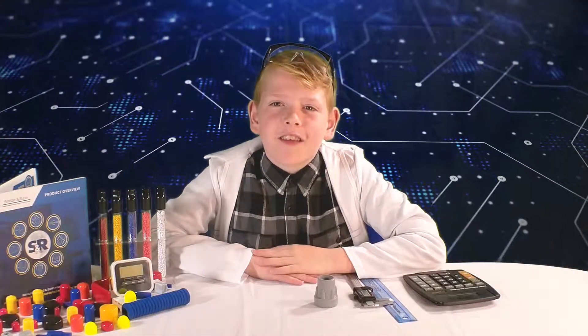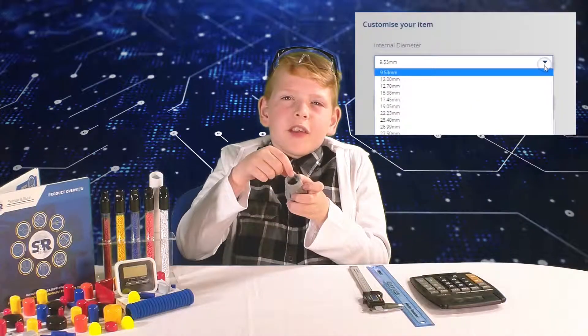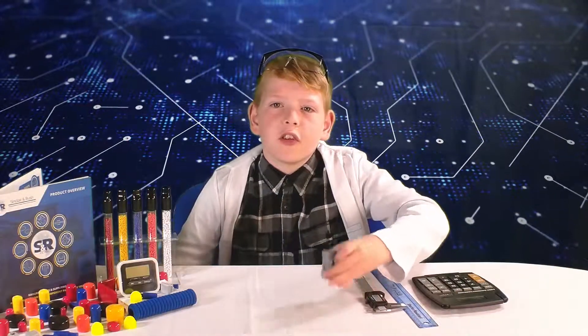When choosing the correct size, you select from two options as seen here. The internal diameter is from one side wall to the other. The internal length is how far it fits onto the tube, which means it fits onto the pole like this.